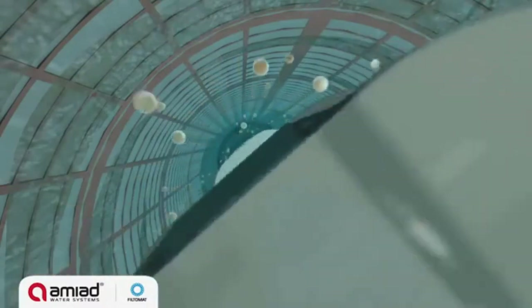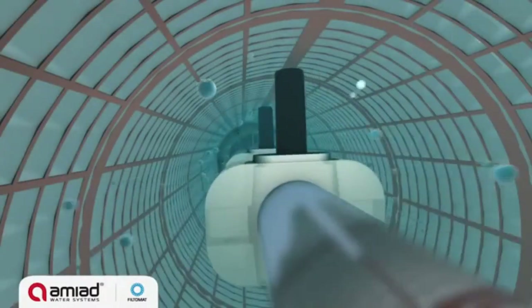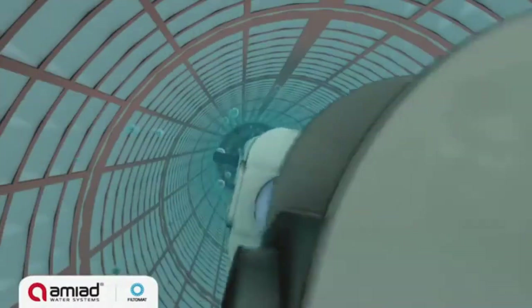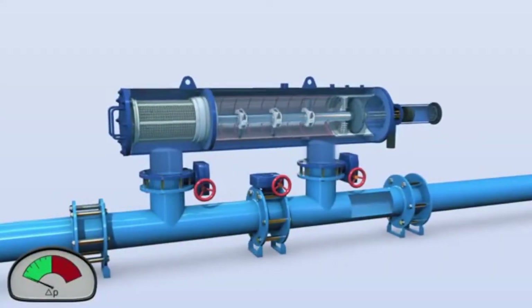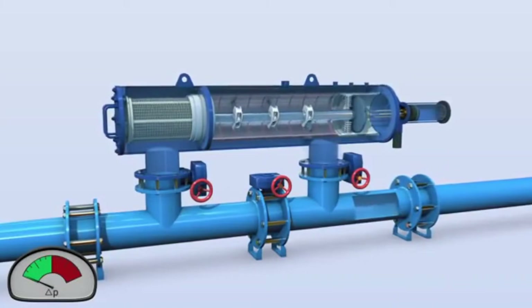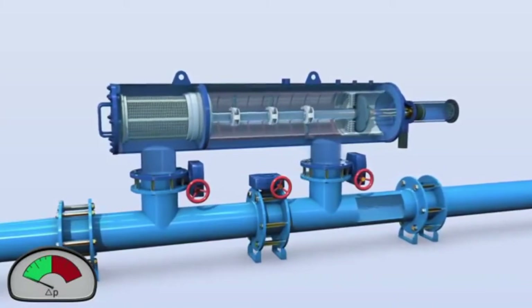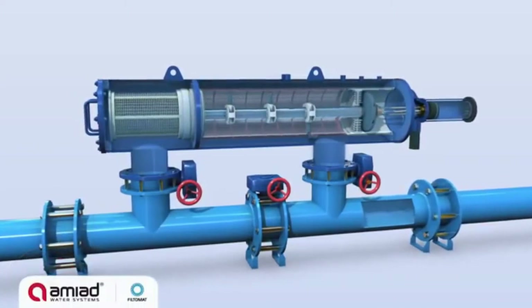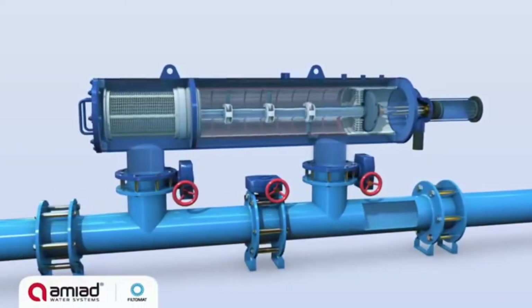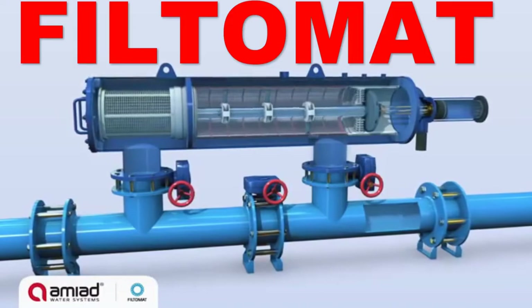When the first outward cleaning stroke is completed, a second flushing cycle is triggered, pushing the suction scanner inward to its original position. Once the filter cake is removed, the pressure differential across the screen returns to normal. The suction scanner stops at its inward position, the flushing valve closes, and the filter returns to its regular filtering mode and is ready for the next flushing cycle.